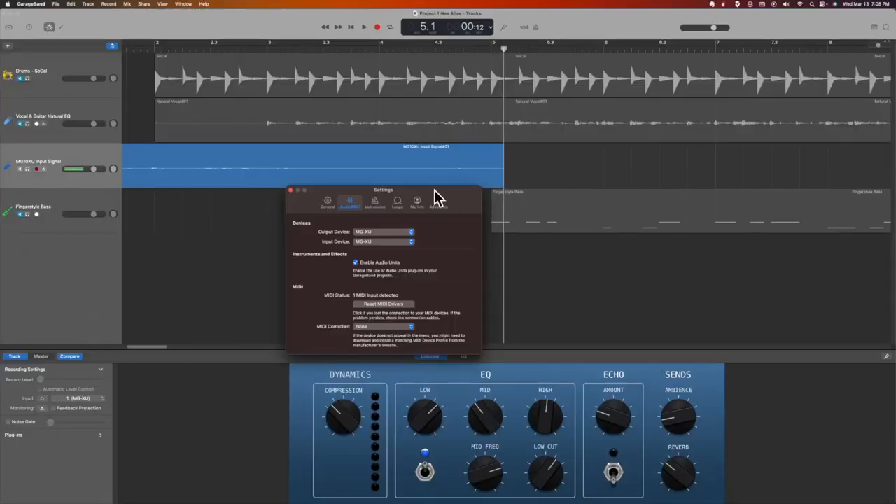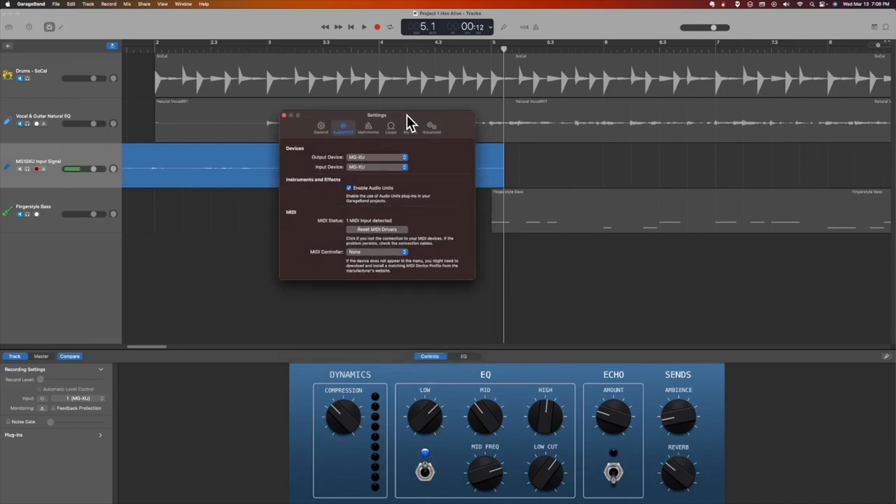To get started, I wanted to show you that after you plug the mixer into your computer, you'll also want to check your settings. What we see here is our output device is the MGXU. We'll take a look at that, as well as the input device.